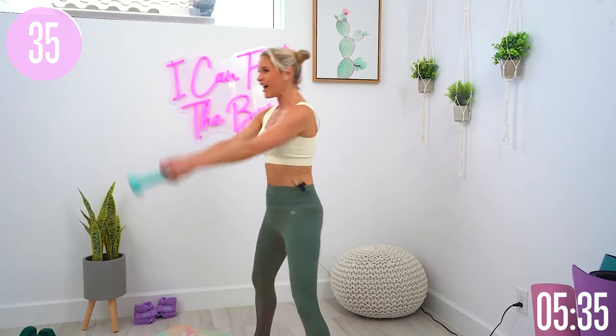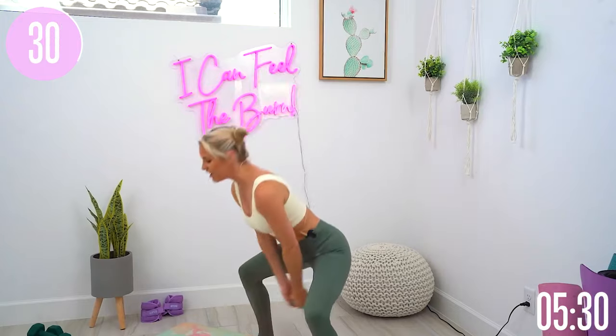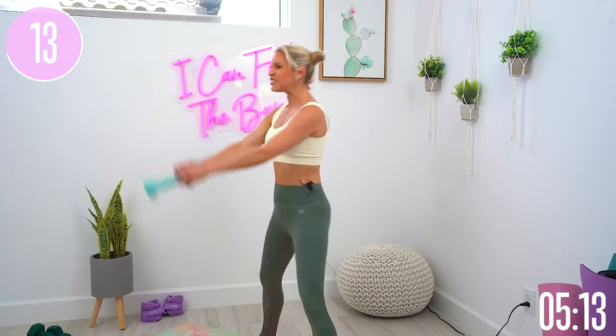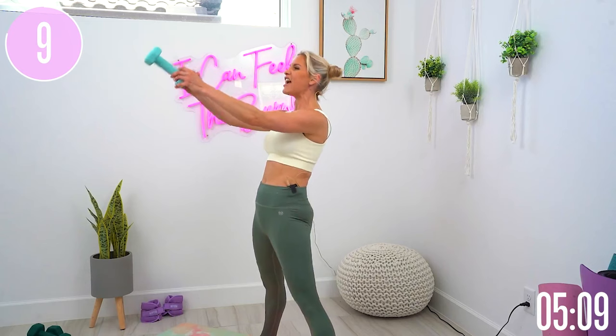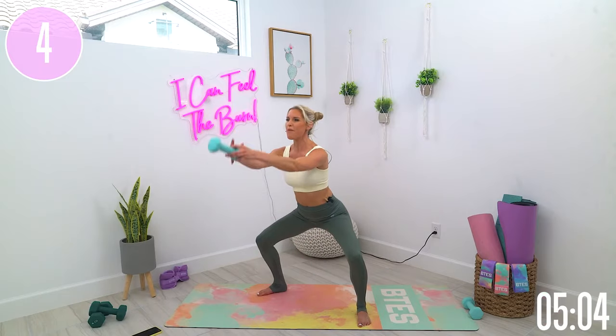Breathe, push down into those heels, scoot those hips underneath. Drop those shoulders down, lifting all the way up through your chest. Just think about pushing that booty back, stay nice and low, and then tuck those hips underneath and squeeze those glutes as you stand up. Hold for that split second at the top. Push those knees out to the side, press into those heels, smile — you've got 10 seconds left. Give me one more, make it solid, hold at the top and gently release.